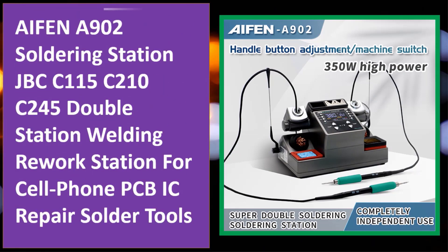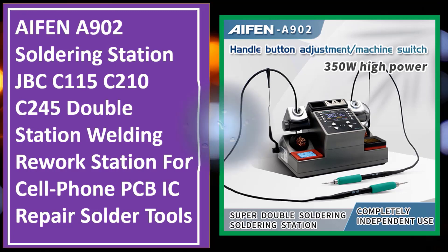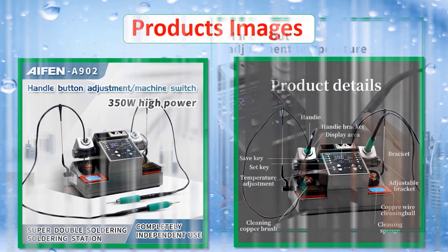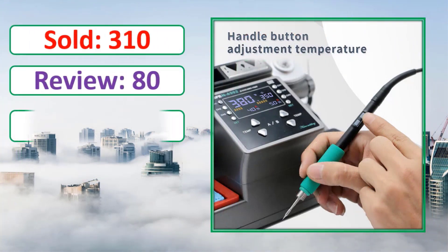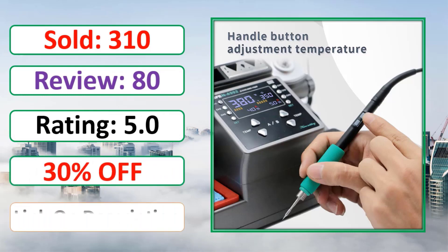At number four: the iPhone A902 Soldering Station, compatible with JBC C115, C210, and C245 — a double station welding rework station for cell phone, PCB, and IC work. Check the link in the description for percent off and pricing.